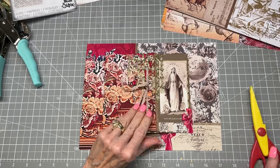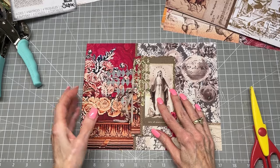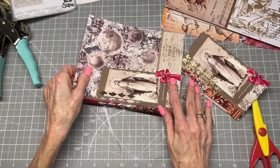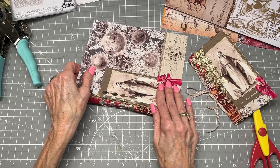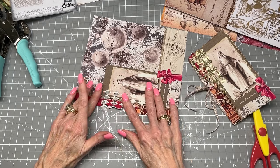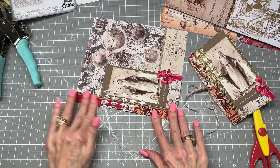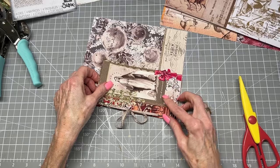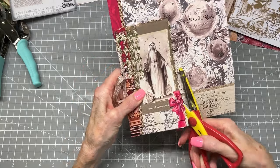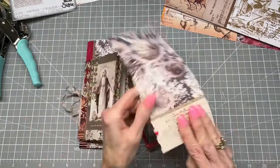So I'm going to fold this up also and cut this down to about the same approximate dimensions — it doesn't have to be exact. This will fit into one of the side pockets of the journal I'm creating. You can make these any size you want. And look at this pretty piece — I'll have to use that.